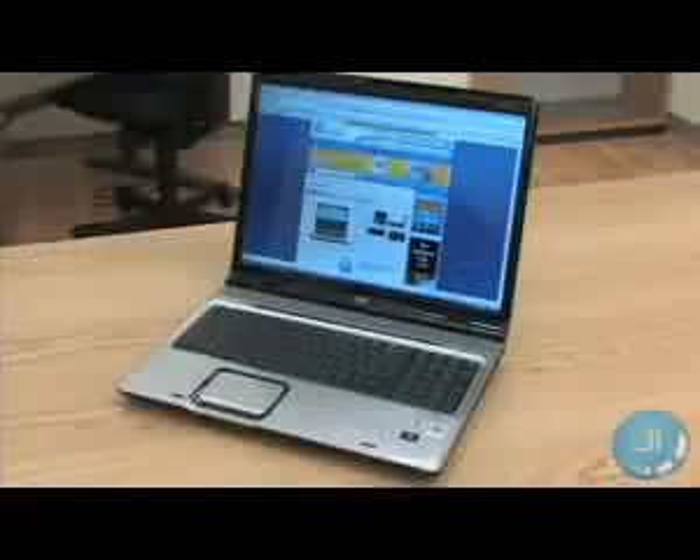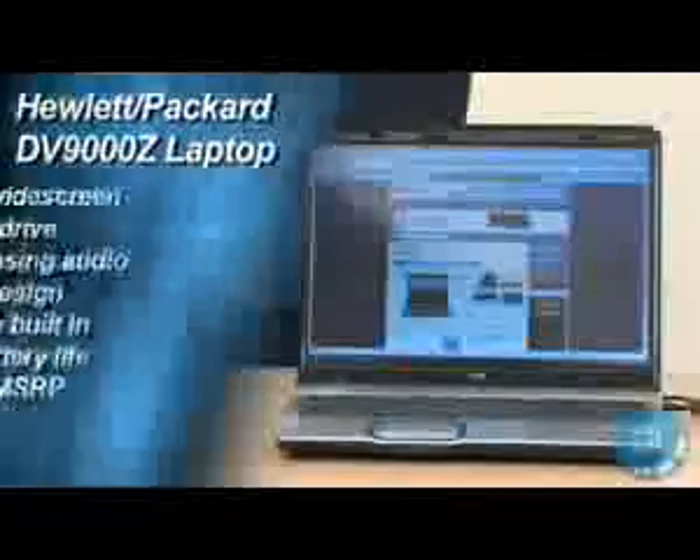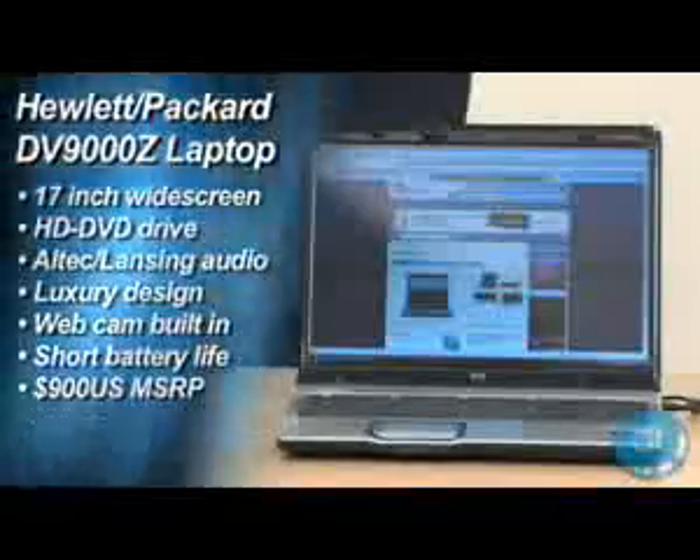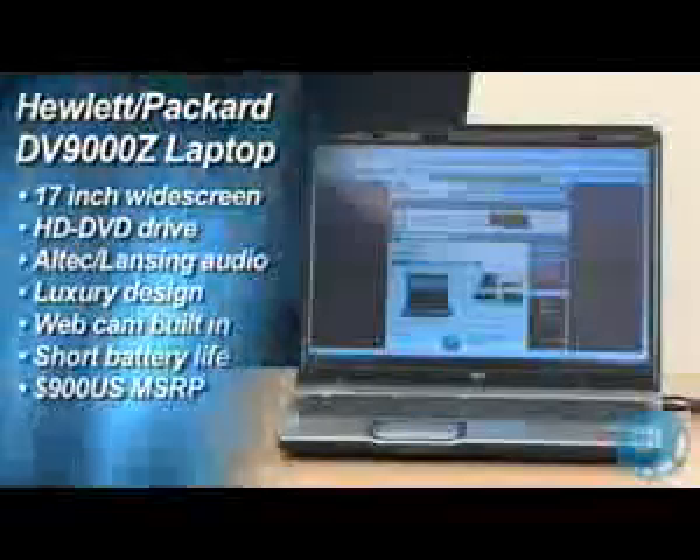We did experience a few glitches. Several times, bringing the laptop out of sleep mode caused the screen to remain off with no hard drive activity. Trying to return the computer to sleep mode or hibernate failed, and the system had to be powered down. Overall, Vista was responsive and smooth, but for those who want to avoid headaches, we would warn against the AMD chip and go with the Intel Core 2 Duo version.